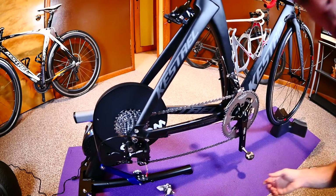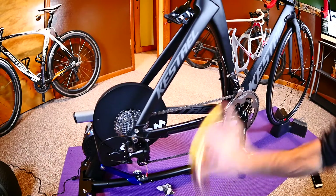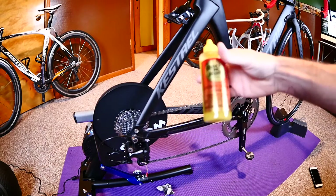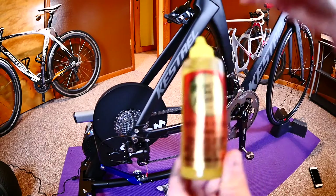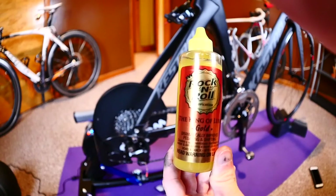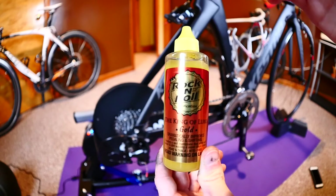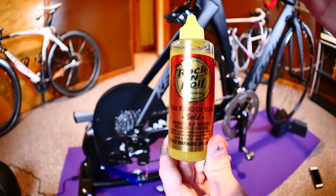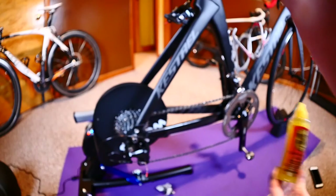Once you've got everything good and clean, I'm ready for the best chain lube I've used so far, and that is Rock and Roll Gold. This is a great bike chain lube — goes on very easily, keeps your chain clean, and it just works very well.